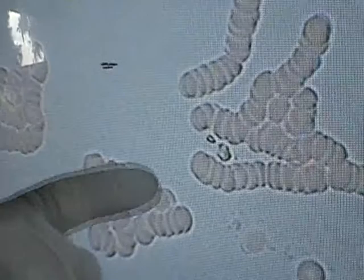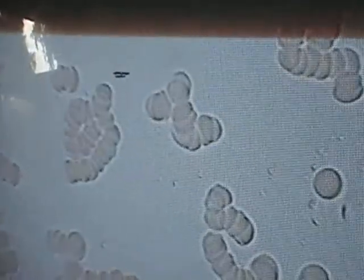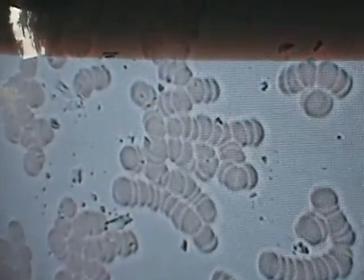Got a little liver stress going on here. Wow, isn't this interesting? Look at the crystals, man. We got a lot of it.